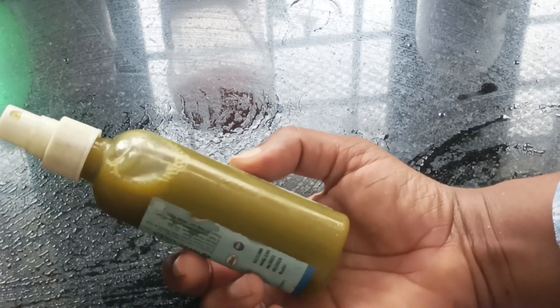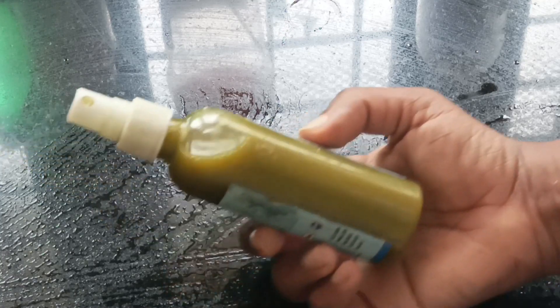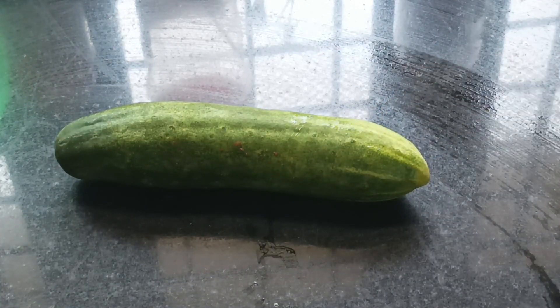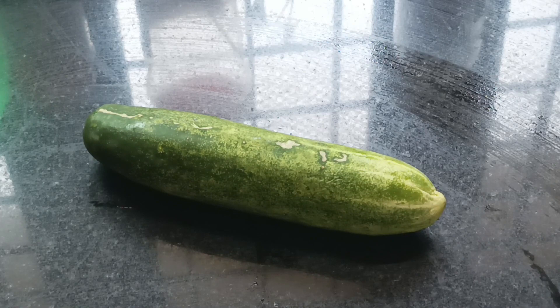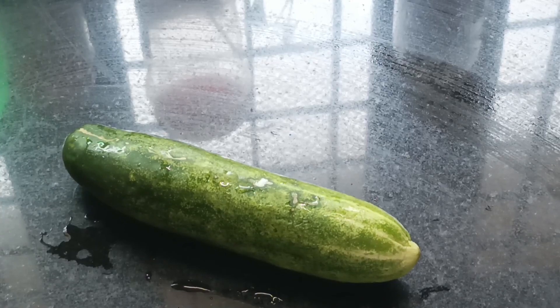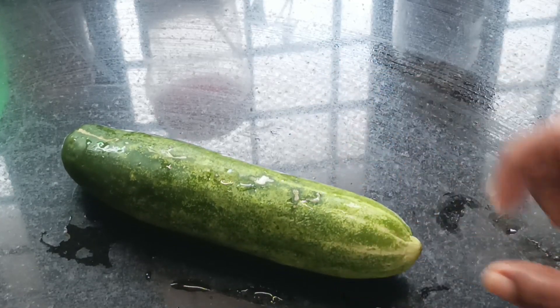I will put a skin toner on my skin using these natural chemicals. We will use a cucumber in our toner. Excess oil will be produced in our skin, and this will help refresh our skin.